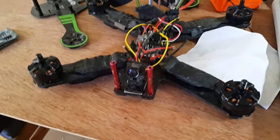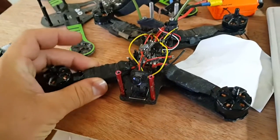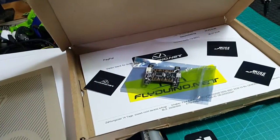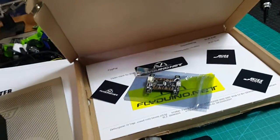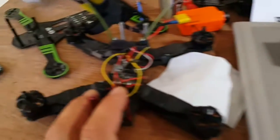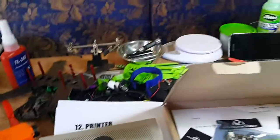I just ordered new ones — some Little Bee ESCs — and I waited for them to arrive. All four of them are good to go. If I get time to put these ESCs and this flight controller onto this quad, I'm gonna be so happy.